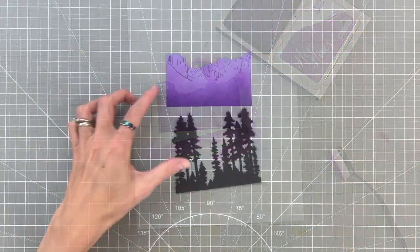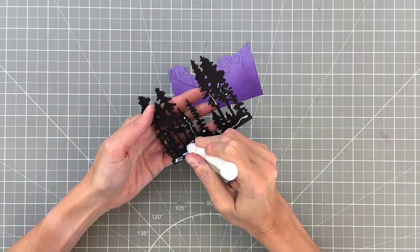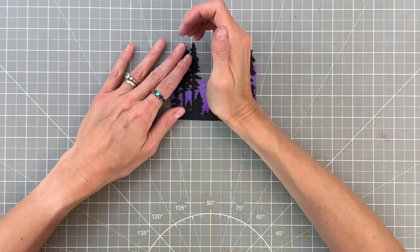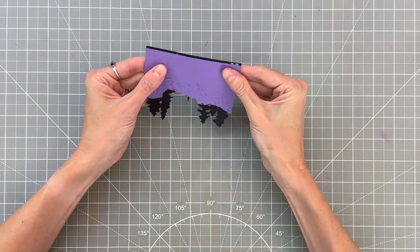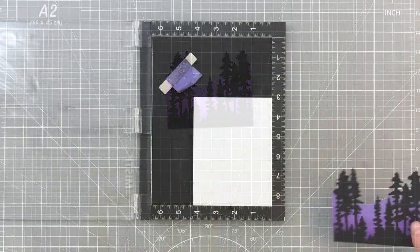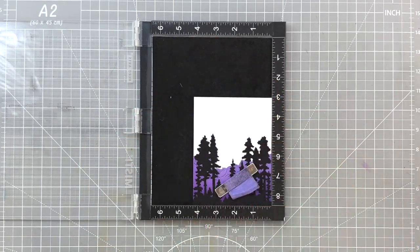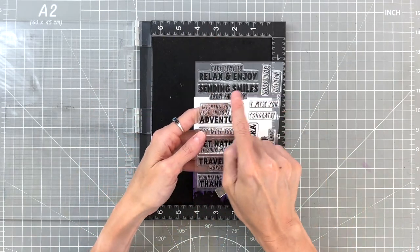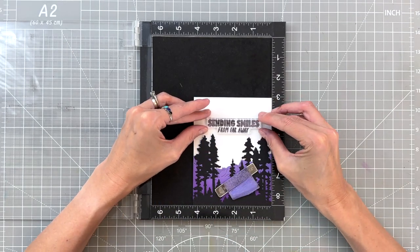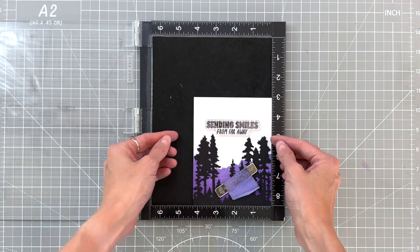Now that we've finished with those two layers, I'm going to use my precision glue to adhere the trees to the cliff slash canyon layer. I'm going to slide the trees down a little bit to get more difference in height between the two, and then we're going to use the tree layer to help us position our sentiment on the front of an A2 top-folding white card base, using this awesome sentiment from the included stamp set that's in both of the kits.